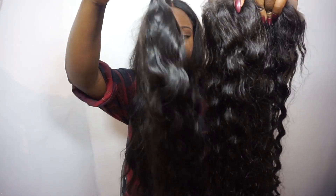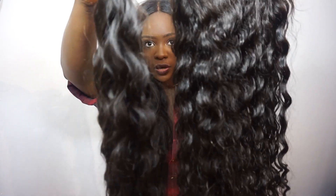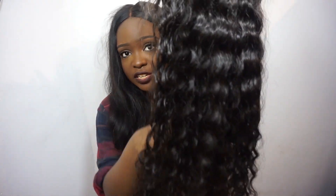One thing I really love about it is the curl pattern. I'll fold it in half so it's not in the way, but as you can see the curl pattern of the frontal and the bundles are actually the same — I'll do a close-up so you can see. The reason I love this so much is because a lot of times with curly hair the frontal and bundles don't match — the bundles will be nice and curly but the frontal is usually frizzy. This is not like that at all; it's really shiny and silky just like the rest of the hair.